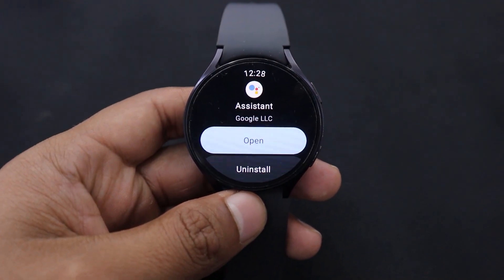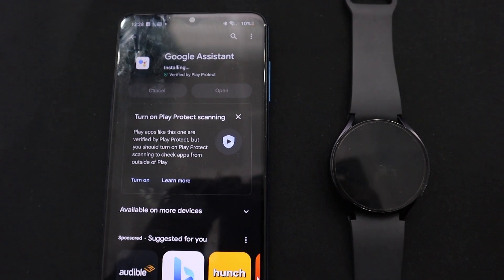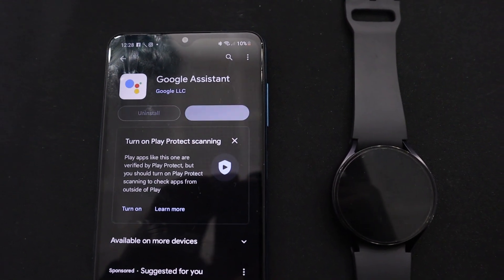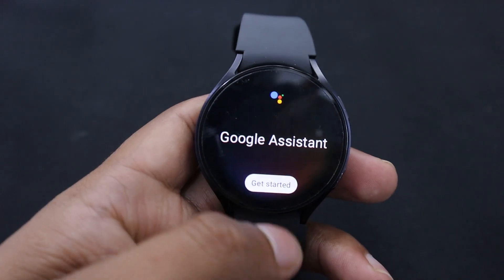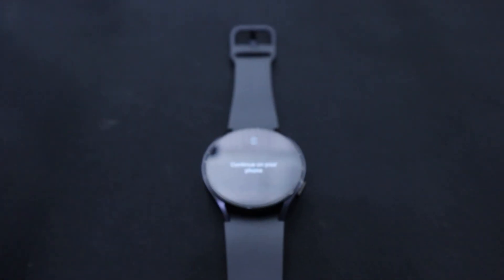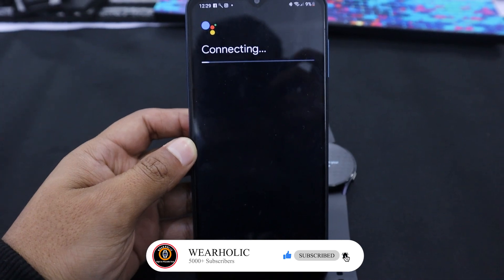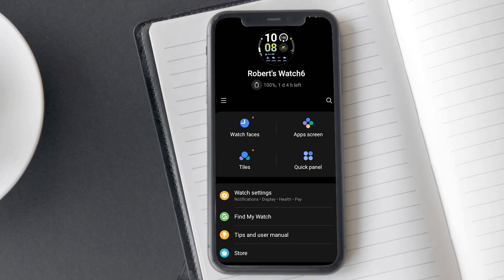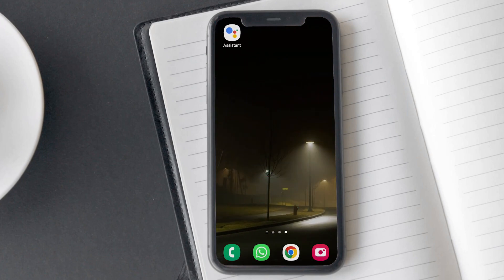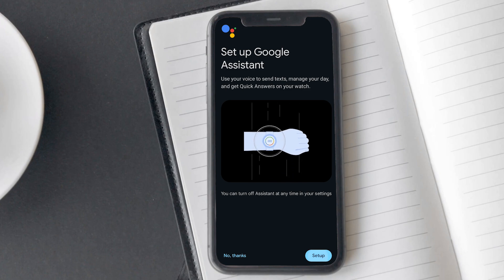Now that Google Assistant is successfully installed on your Samsung Watch, let's go ahead and set it up. To set up Google Assistant on your smartwatch, it is recommended to have your smartphone with Google Assistant already installed. Go ahead and open the Google Assistant on your Samsung Watch. After you tap on Get Started, it tells you to continue on your phone. You will see the setup process automatically being launched on your phone. I noticed that the setup process does not launch automatically if you are not using a Samsung smartphone. So if the setup process does not launch automatically, just open the Galaxy Wearable app on your smartphone and tap on Get Started on your Galaxy Watch again. After the setup is launched, just tap on Setup to manually initiate the process.